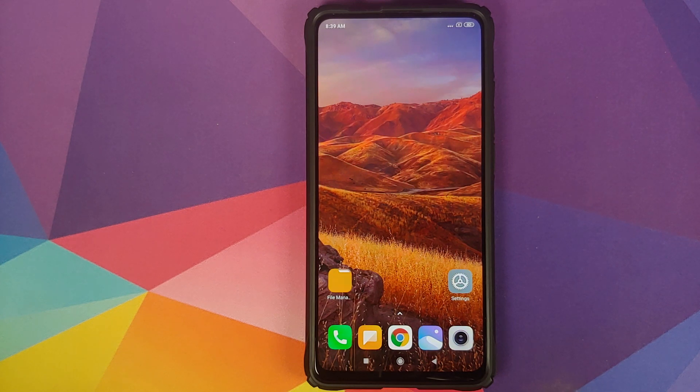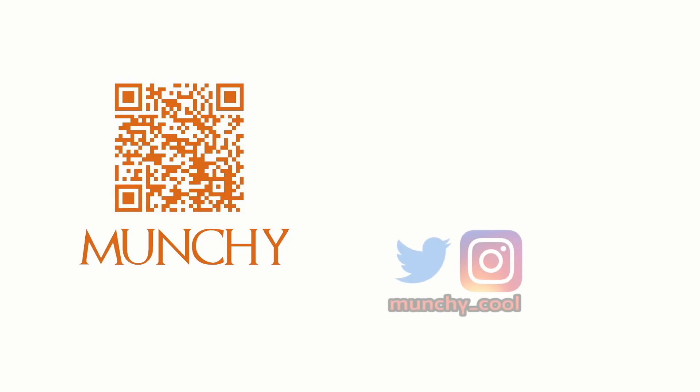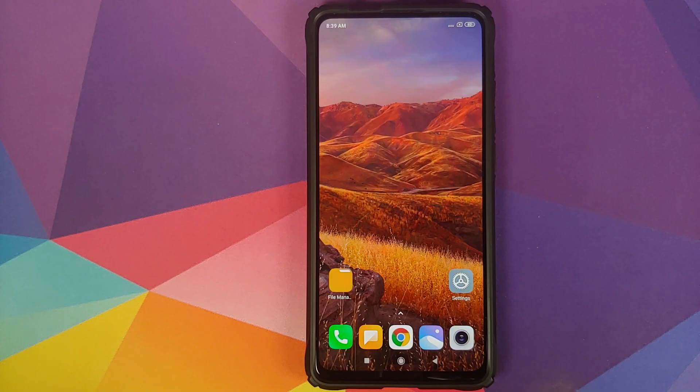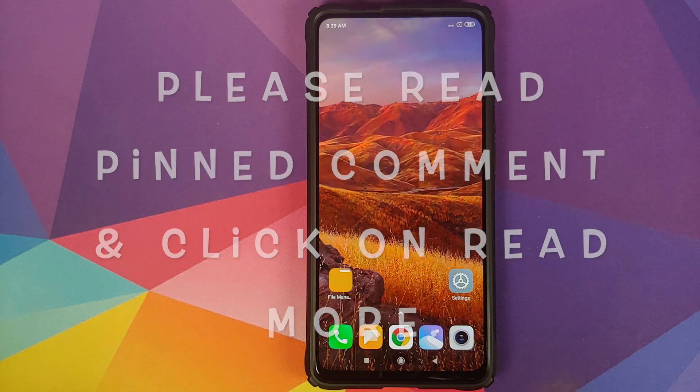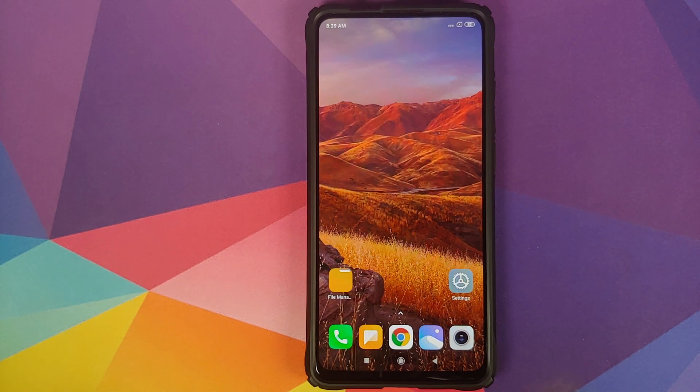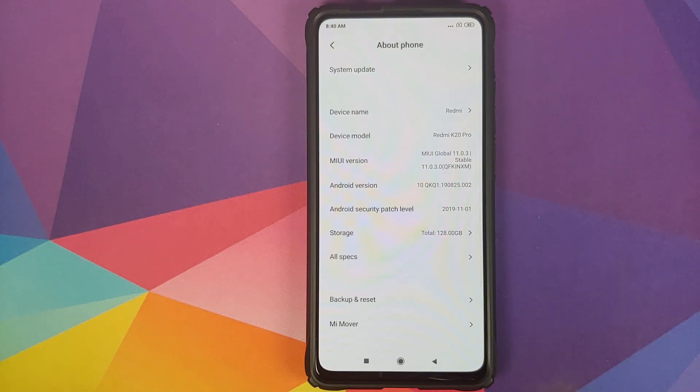How to install OxygenOS 10 based on Android 10 from the OnePlus 7 on your Redmi K20 Pro or the Xiaomi Mi 9 Pro. In this video I'm going to show you how you can install OxygenOS 10 based on Android 10 from the OnePlus 7 on your Redmi K20 Pro or the Xiaomi Mi 9 Pro.